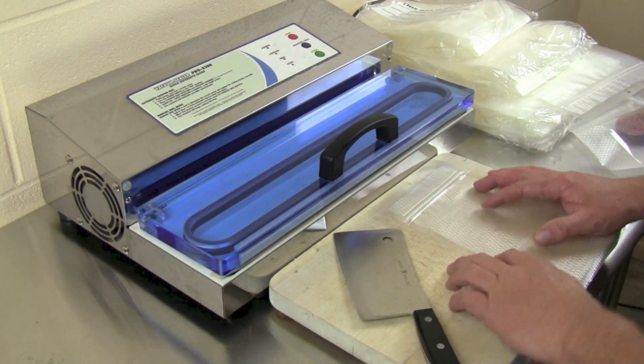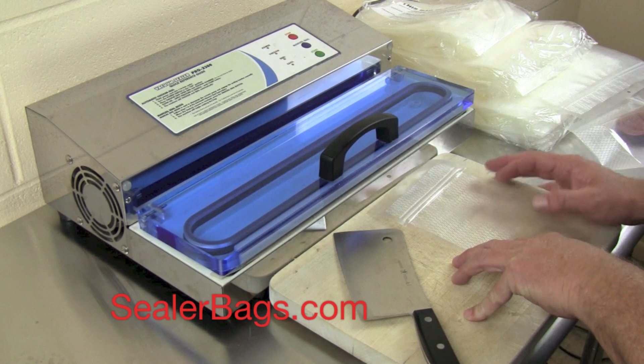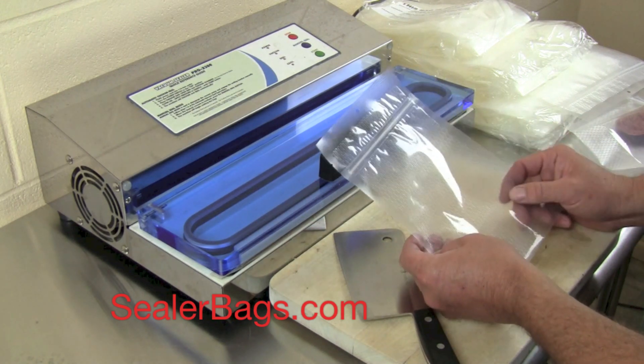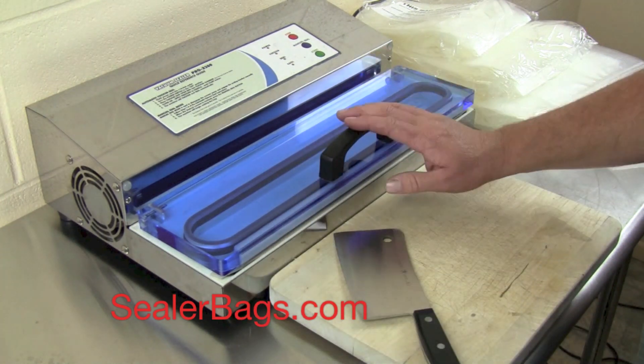Hello YouTubers, thanks for watching. This is Roger, the author of the Complete Vacuum Sealer Guide. Today I want to talk to you about these new ZipSeal Reclosable Vacuum Sealer Bags. I'm going to show you this one work really quick using my old trusty Pro 2300.